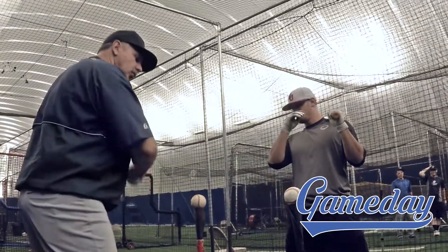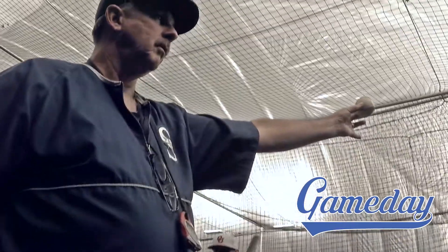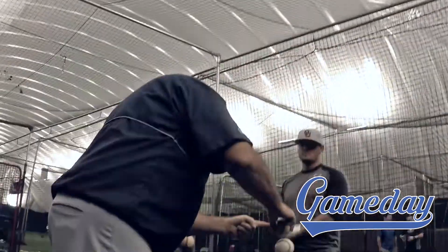So we want to make sure we hit the front ball. Every baseball looks like this — he's got a black dot. That black dot needs to be facing the hitter, and there's one right here in that location.